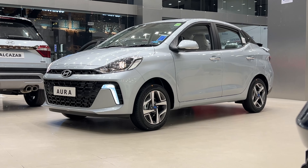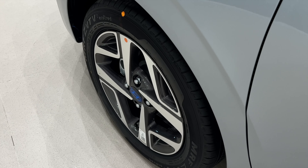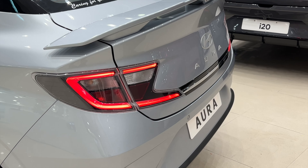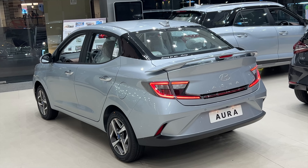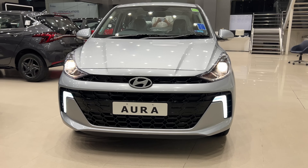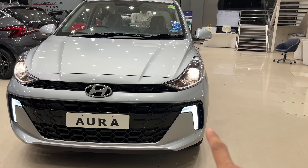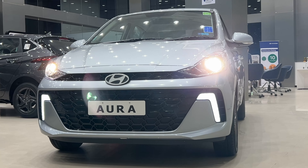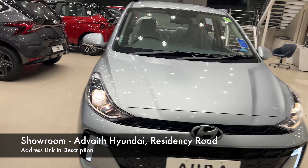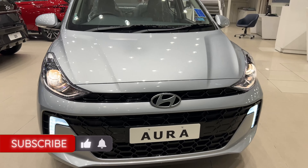The Hyundai Aura is a full facelift with full changes at the front. Look at the front — the front fascia is fully changed. This is a new grille which is totally nice, a full honey chrome black color grille with new DRLs. This is a new Hyundai logo, very neat and nice. Look at the headlamps — this is a projector setup, making it a very neat-looking front fascia.